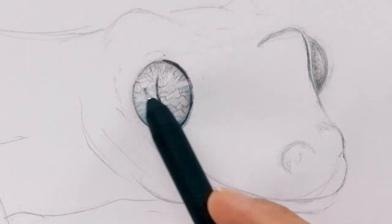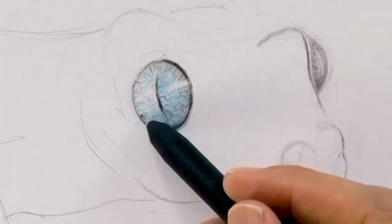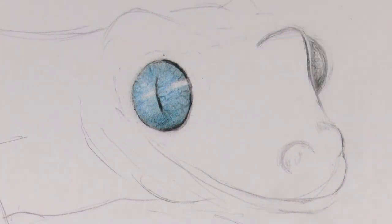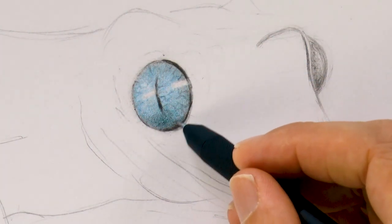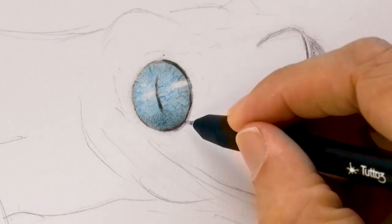So practically they distinguish colors in the dark as we do with light. And talking about color perception, I filled my pencil with a blue lead, because I wanted to deliver this effect of the blue eyes on the otherwise black and white drawing.